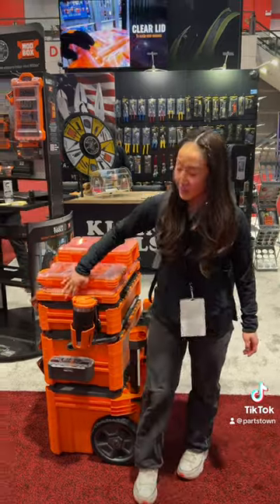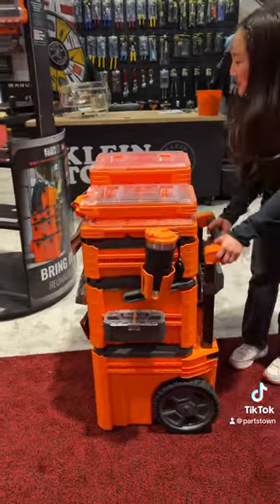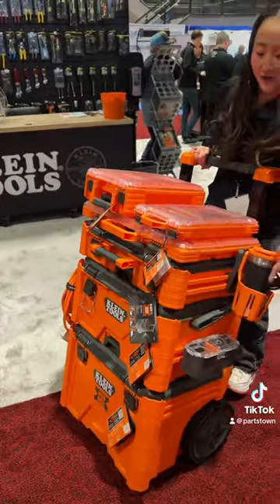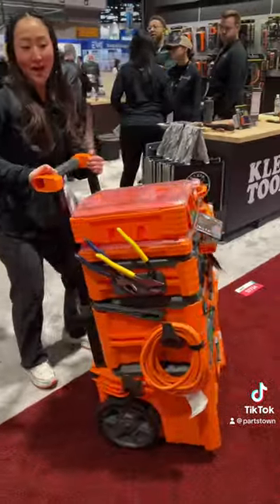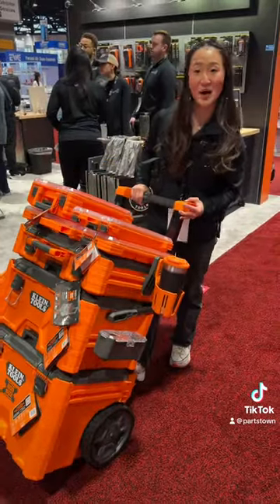We also have this built-in side rail system with a bunch of different accessories, as you can see here — some accessories on this side as well as the other side. My favorite is actually the cup holder here because it swivels, so your drink will always stay upright.